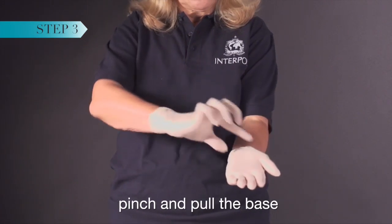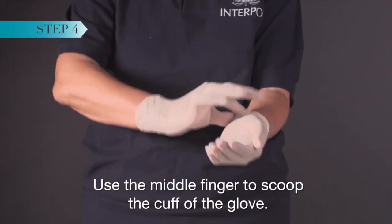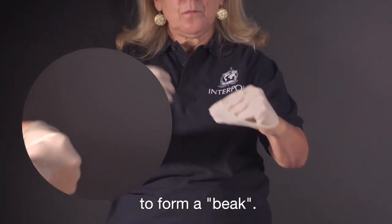Using one gloved hand, pinch and pull the base of the other gloved hand. Use the middle finger to scoop the cuff of the glove. Pull the glove inside out over all the fingers and thumb to form a beak.